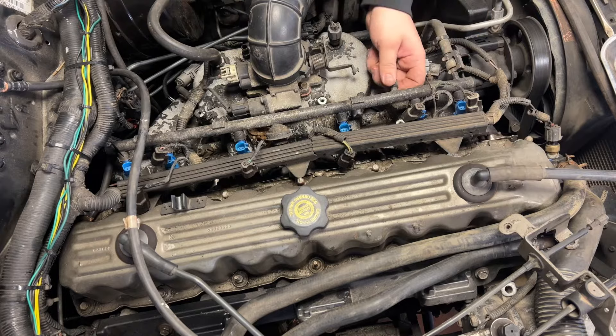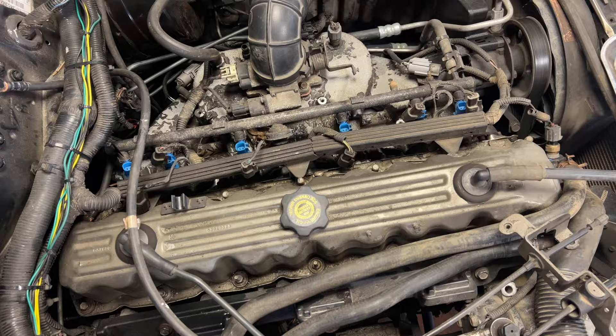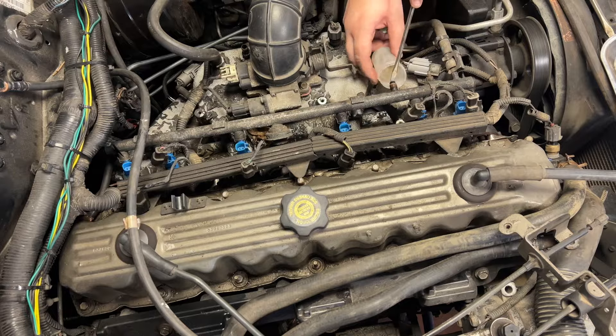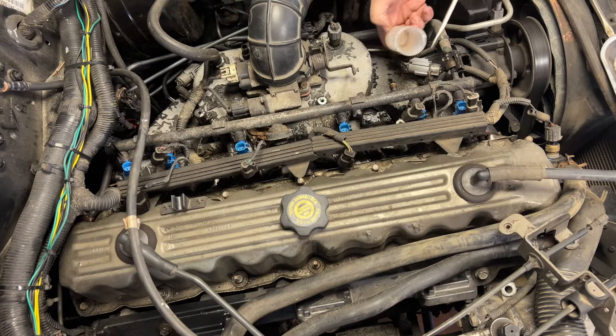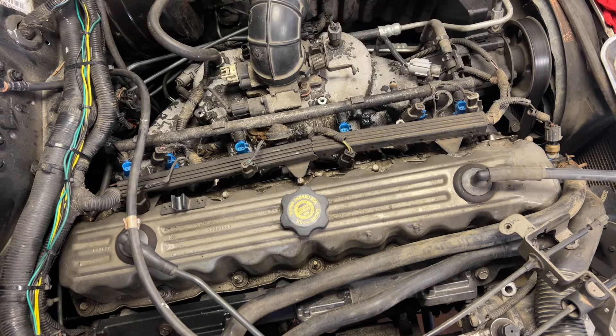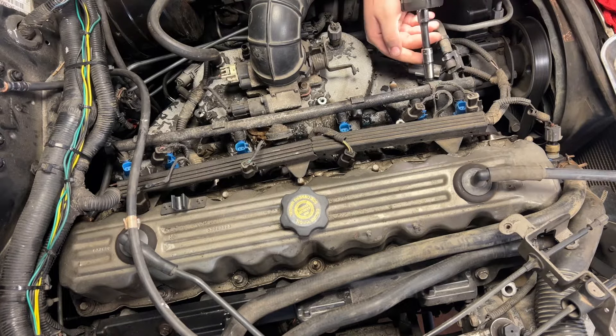Next thing we want to do is take all the fuel pressure out of the rail. We do that by removing this cap — there's a Schrader valve in here. I'm going to try and catch it in a cup and then push down the plunger. Just spilled gas all over the hot intake — that's exactly what you want. Once all the pressure is out, we can remove the fuel rail bolts.